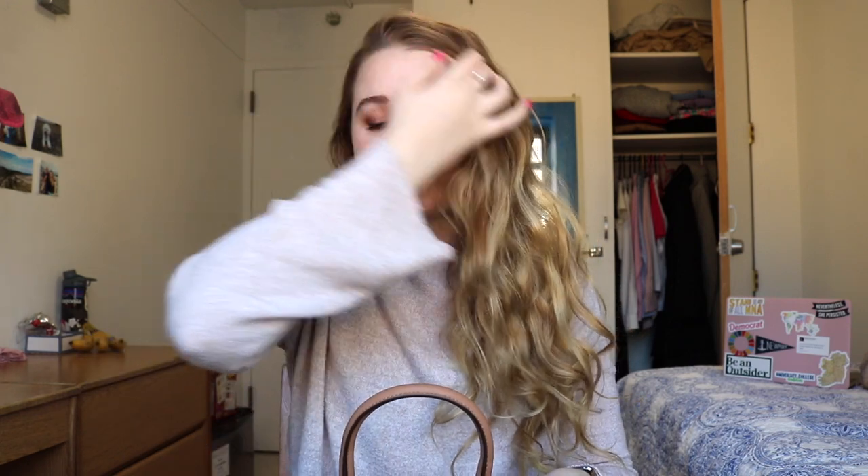Hello everyone and welcome back to my channel. So today I'm finally sharing — I've filmed this video like twice before — what is in my bag for my internship. I'm Anna Mae, and I just moved to New York. I have a cough from the pollution. I'm interning at the United Nations; I'll have some videos up about that, mostly towards the end of the experience, and I'm also writing some blog posts. But today I'm going to show you what I keep in my bag.